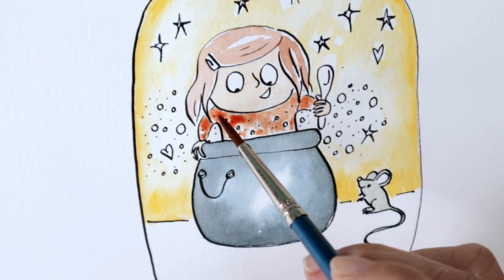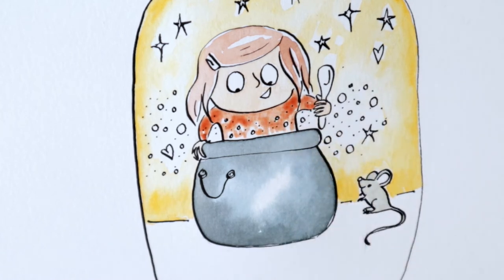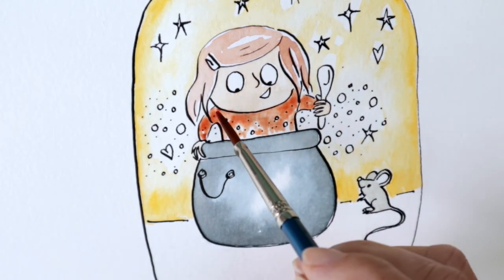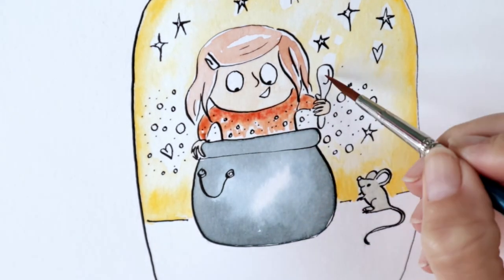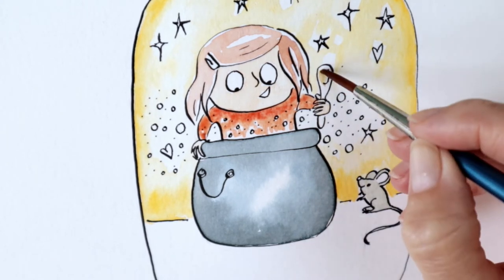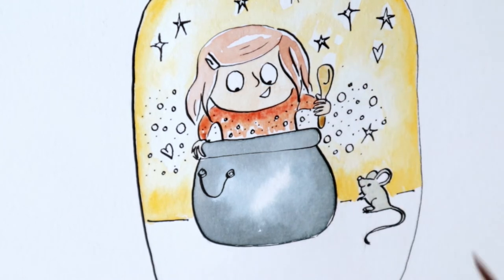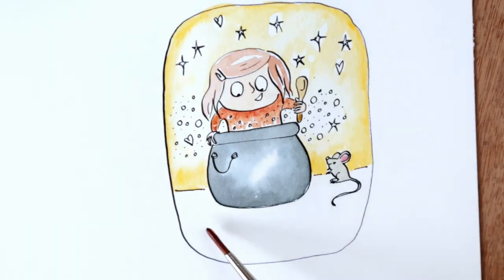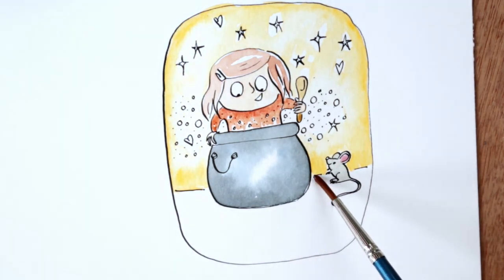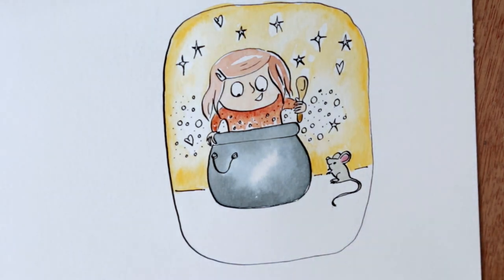Hazel took the pot home. "Hey, mother, look at this." She took the pot out. "Pot, cook." And just as before, the pot started to fill with creamy porridge. It rose to the edge of the cauldron and she commanded, "Pot, enough," and it stopped. Mother was amazed and quickly dug into the porridge. It was so delicious. She couldn't remember the last time she'd eaten anything so filling and so nutritious.